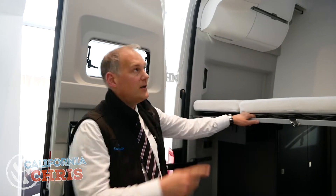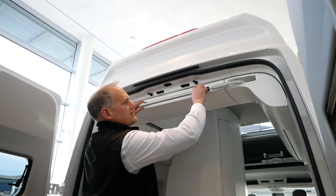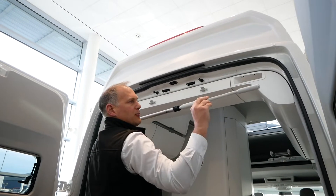So the first thing we need is the awning winder, which on the Grand is located up here. Just unplug these from here and then pull it this way and out.